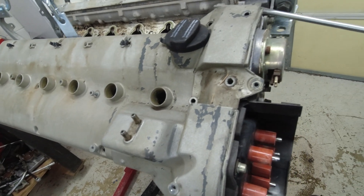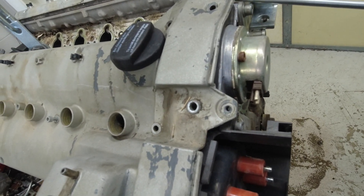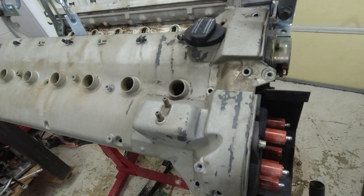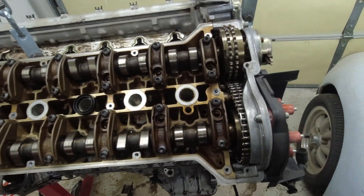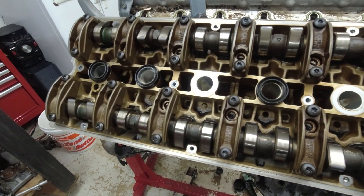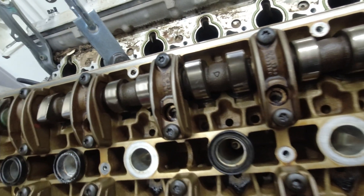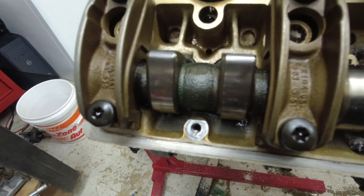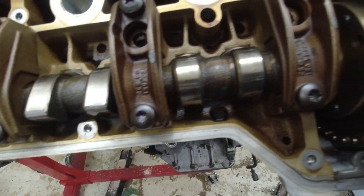The valve cover might need a little motivation coming off. It's a little dry, but there's no excessive wear on any of the lobes. The lobes look nice and clean.